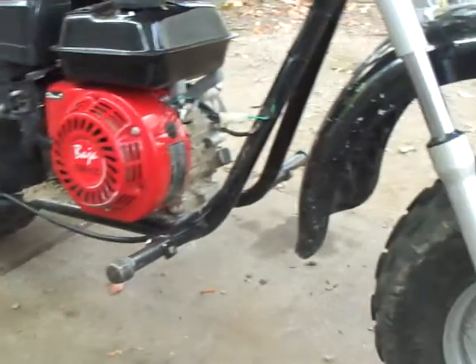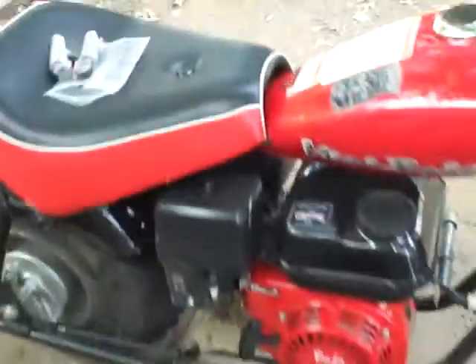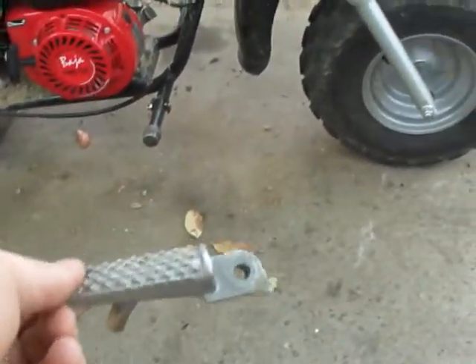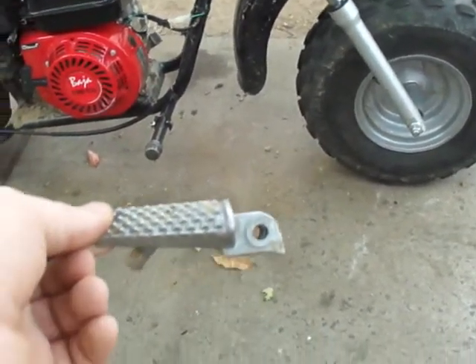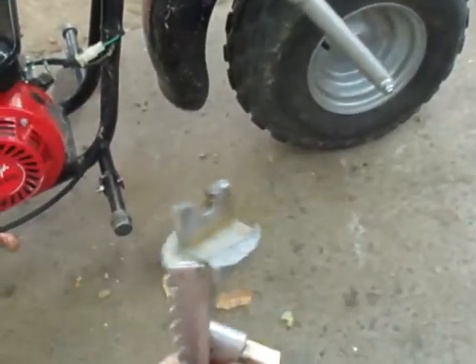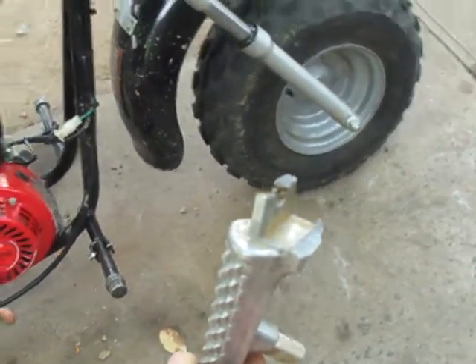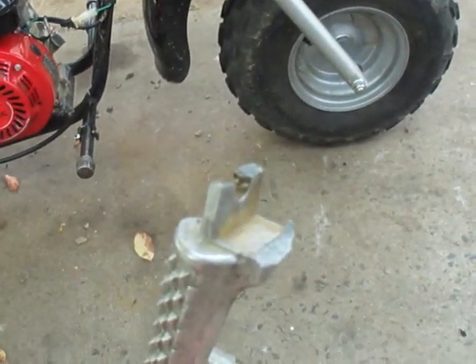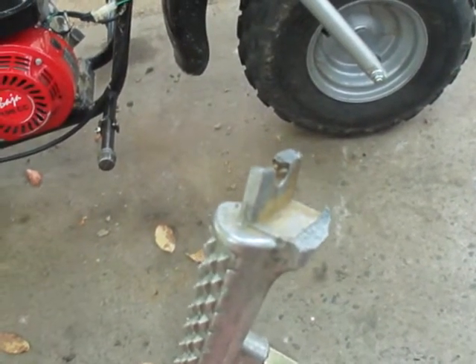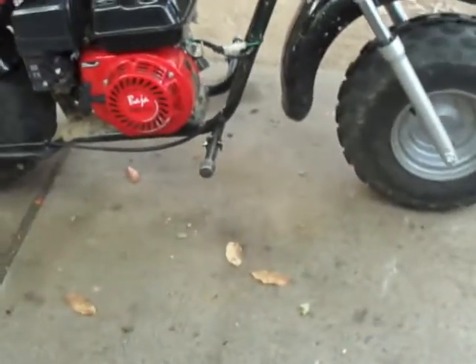I went on YouTube and found a 4x4 off-road channel with a good idea — aluminum foot pegs for the Honda CBR 1000 dirt bikes, sold as a pair for $5.56. The problem is they're cast aluminum and they also snap. I went down a 20-foot incline, hit one decent jump, and one of them snapped off almost instantly.